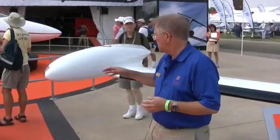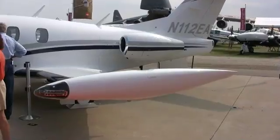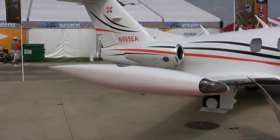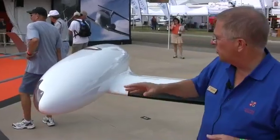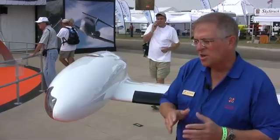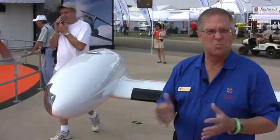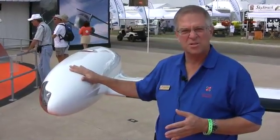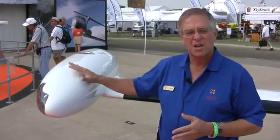We'll start over here with the tip tank. If you're an Eclipse 500 aficionado, you'll notice that we do have a larger tip tank now. It's fundamentally 2 inches larger in diameter and about 4 inches in circumference, and it's about 16 inches longer than what it originally was. That gives us more fuel capacity — about an additional 12 gallons per tip tank, 24 for the aircraft, which gives the airplane more range.